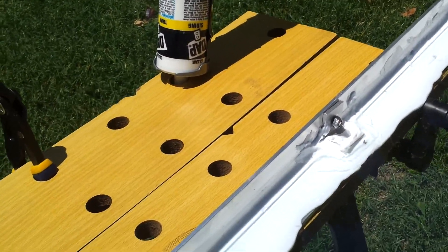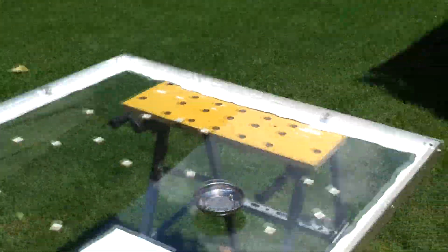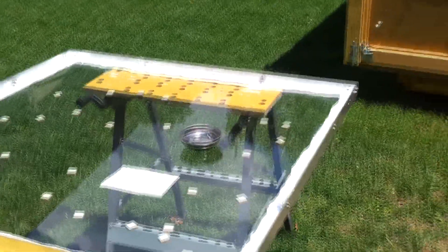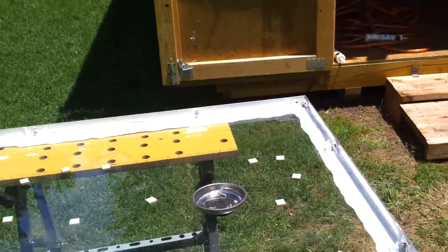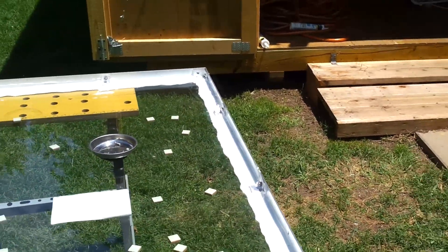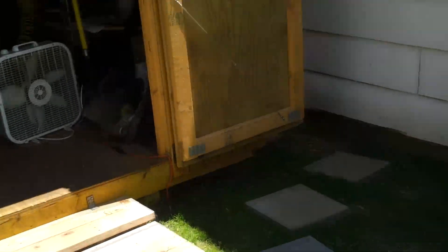After you get those in place, smooth the excess caulk all around it. I usually let it sit for like a couple hours before I move it, and I'll store it for like a day before I actually start placing the tiles on it. You could start working on it right away if you wanted to, but I prefer not to work in direct sunlight because I sunburn easy. I will show you how to start tabbing the wires next.